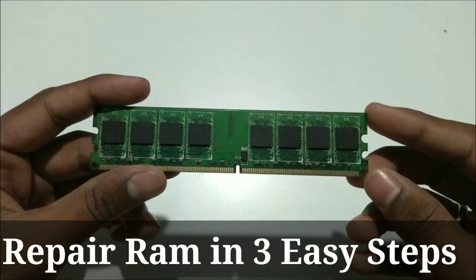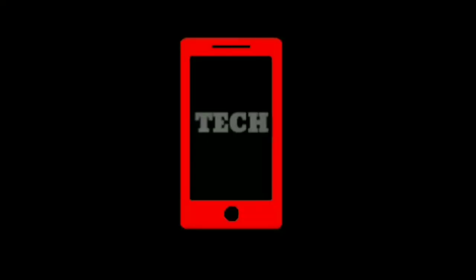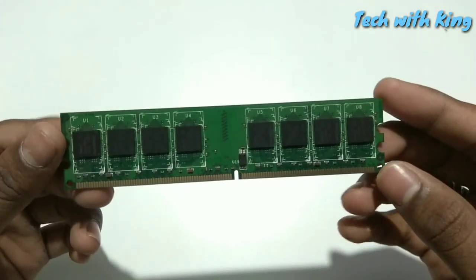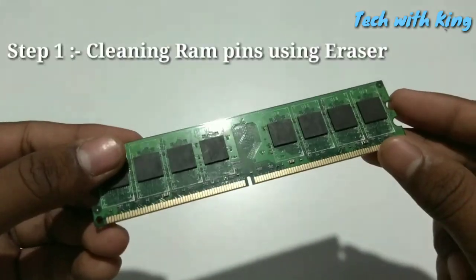Hello everyone, I am Ari from TechWithKing and in this video I am going to repair this RAM. So here is the RAM, it's a DDR2 RAM and it's not working. In this video I am going to repair this RAM in three steps. Here is the first step.